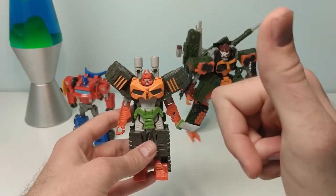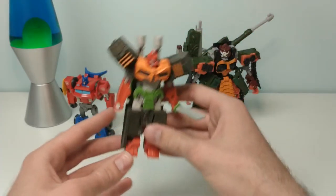So, that's been Cyberverse Bludgeon. I've been Captain Kraken, and you've been a wonderful audience. I'll see you next time.